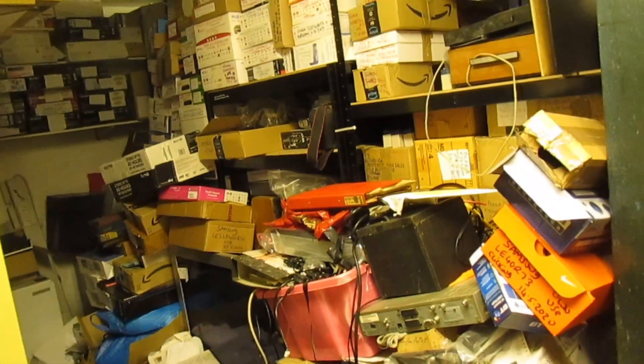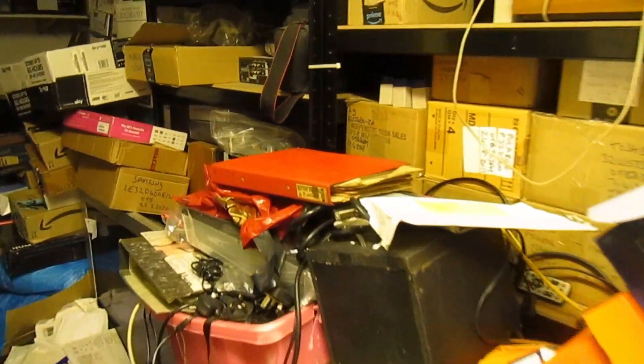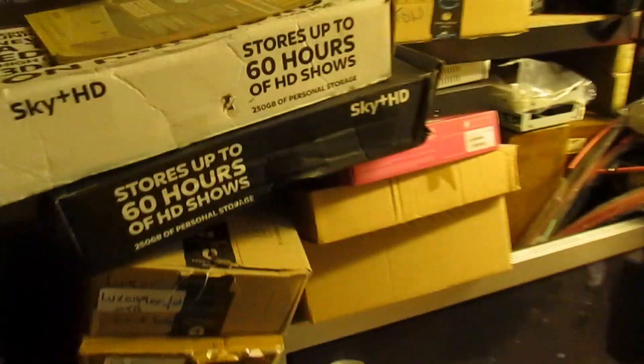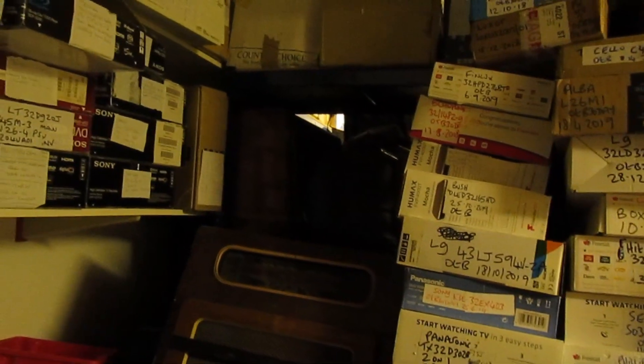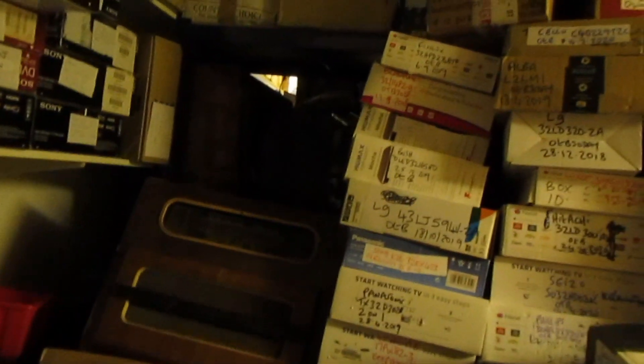Hi guys and girls on YouTube. I'm here in the stock room looking for something to make a video. The problem is the shelves, and behind them more shelves, so I can't actually get to the stuff in the middle. Anyway, I've been having a bit of a route around and I found what I was looking for — it's right down the back on the third layer of shelves. Stick with me and we'll get it out and make a video.